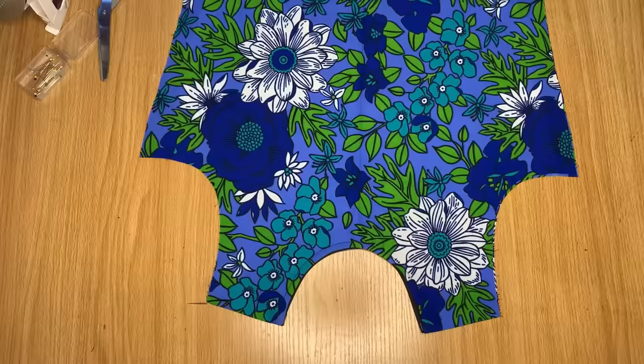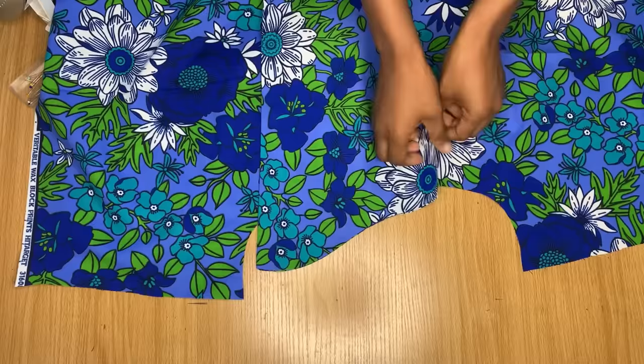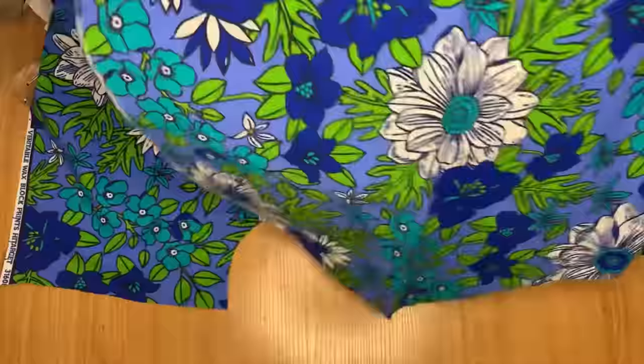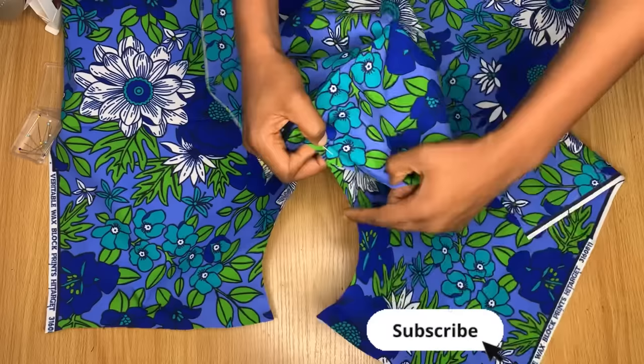After stitching, the two pieces are now joined into one. Now I'm going to add the sleeves. Since the sleeve is already ironed, it will be easy to find the middle. I'm facing the right side of the sleeve to the right side of my fabric. This fold here is the center of my sleeve — I'll place it right where I joined my two pieces together, which is the center of the shoulder. Then I'll pin the sleeve all around the armhole.